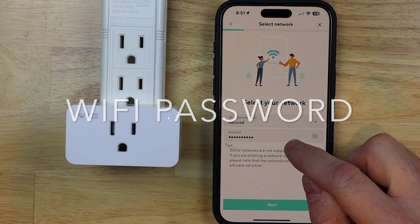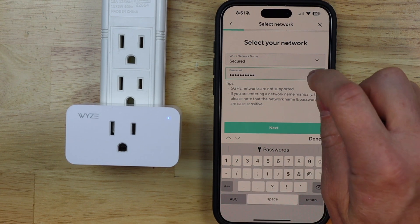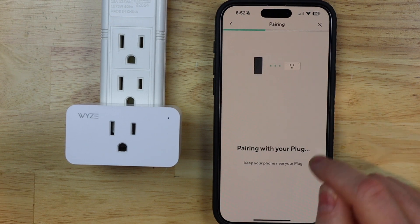Now you want to go ahead and put in your password. I always hit unhide because it seems like if I don't, I always put the password in wrong. Then I'm gonna hit next.